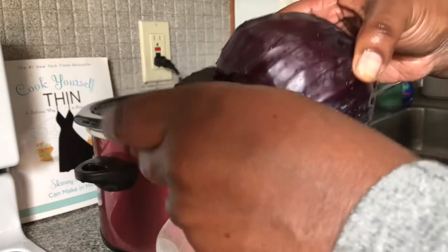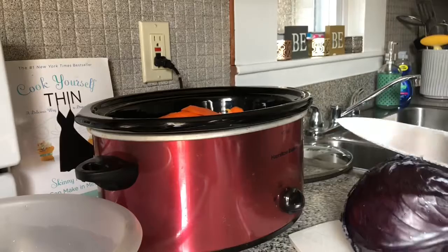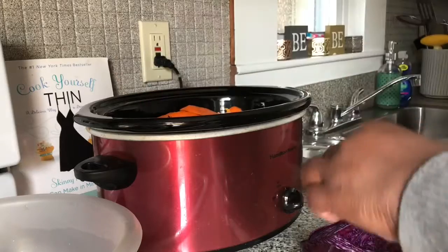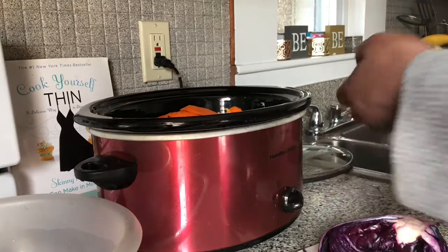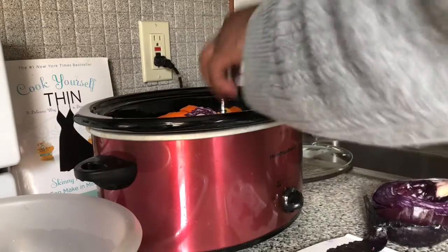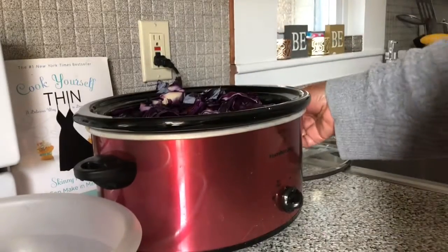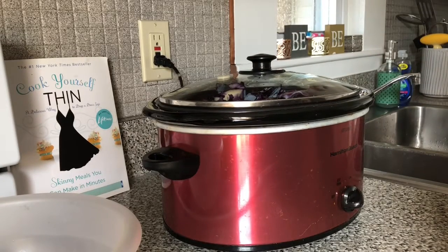I also have a purple cabbage — I think it's called a red cabbage, but the color is just purple to me. I'm only going to use half of it. I'm going to scoop these pieces out and throw them in there. We're going to cover the crock pot down — it's going to take at least three to four hours to fully cook.